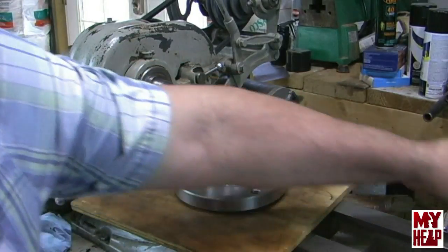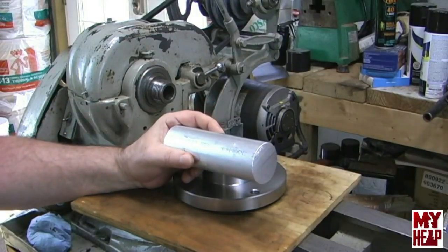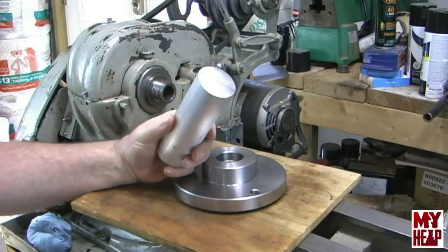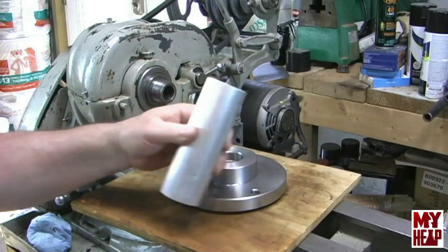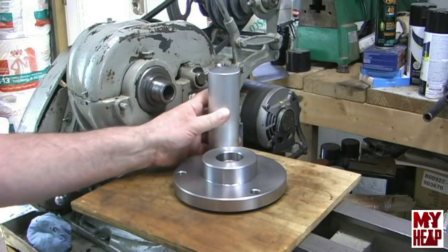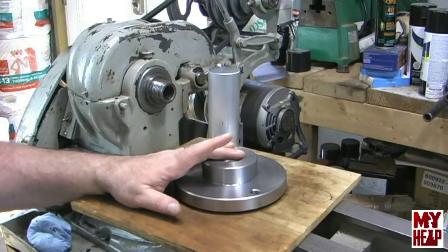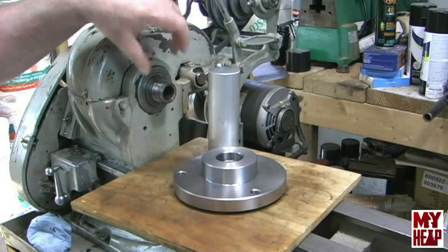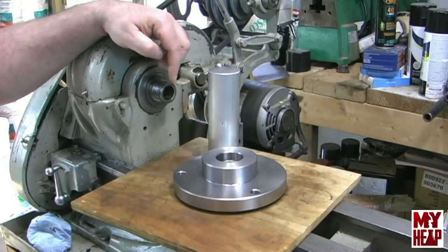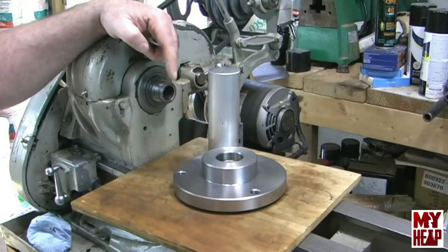So what I want to do is machine a collar that will fit up against the back surface and extend just past the length of the shoulder on the spindle — something that's parallel. When I screw the plate up against it, it can actually seat against that collar without running out of threads, and then I can machine it and be reasonably assured that the back of the hub will be parallel to the front when I machine it down. I've picked up a piece of two inch aluminum to do that with in a four jaw chuck.